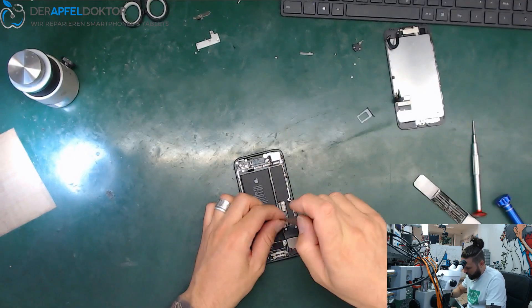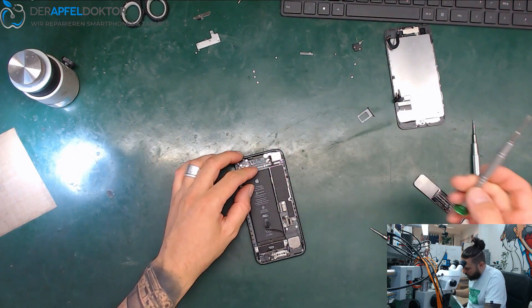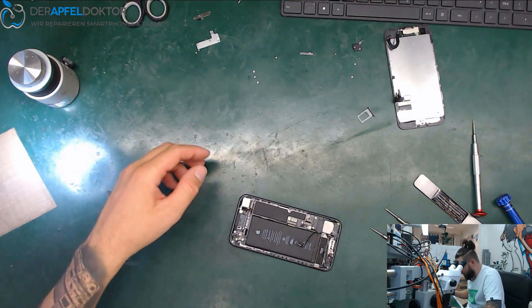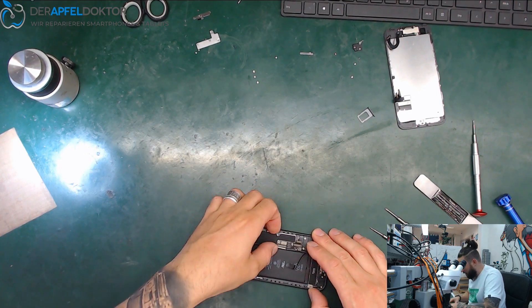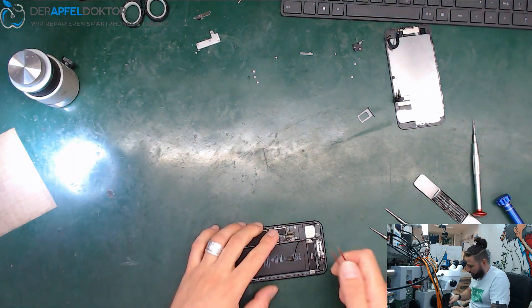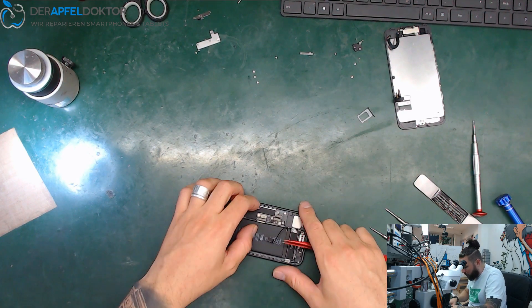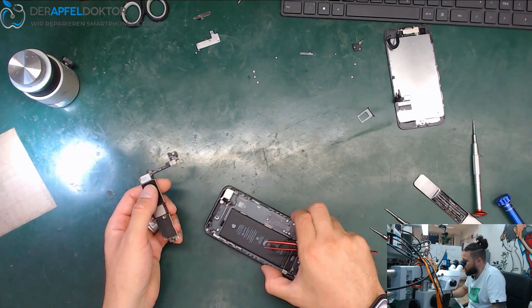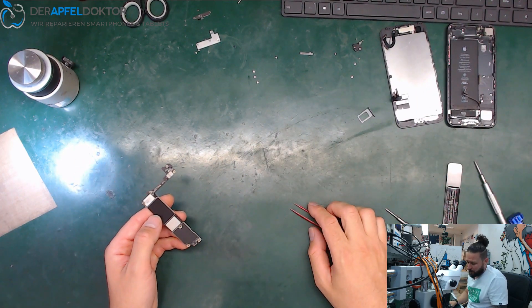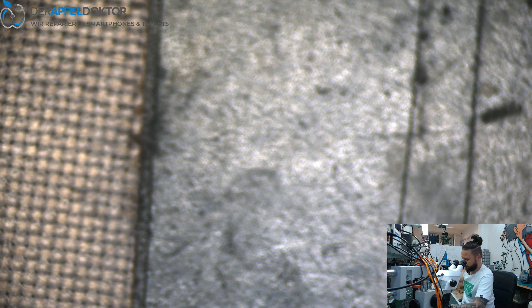Every data rescue job is completely different. We got data rescue jobs where the phone was just for minutes at the water and it's impossible to get data without a swap. And we got data rescues where the phone was lying at the ground of the sea, salt water damaged completely for about two hours, and we get the data with just removing a short. So it's completely different. Let's check by terminal to see where we got the short.